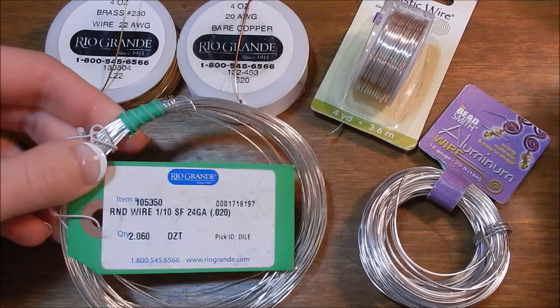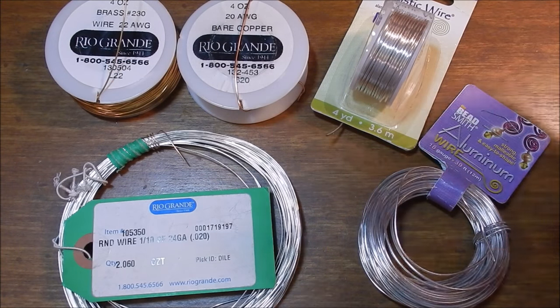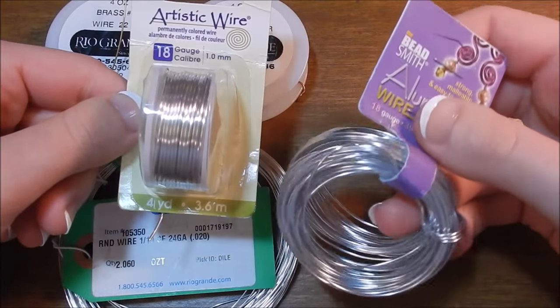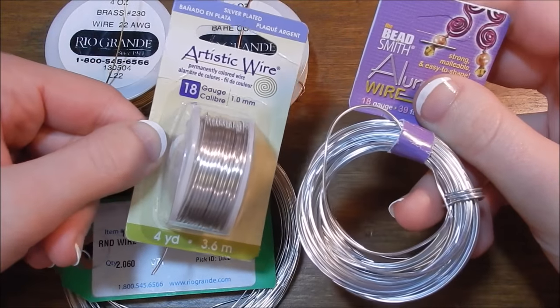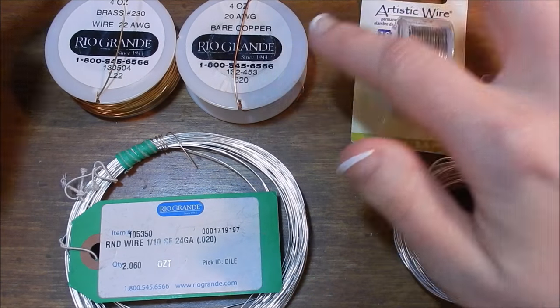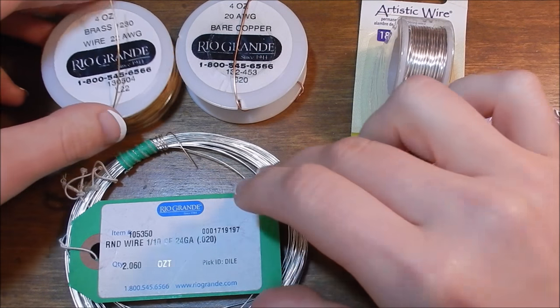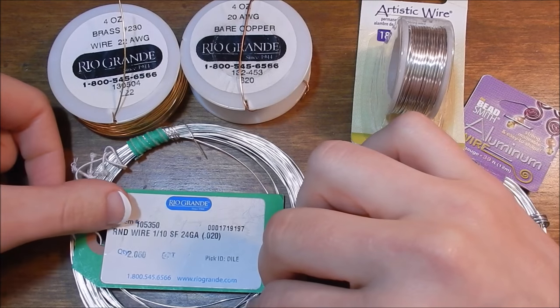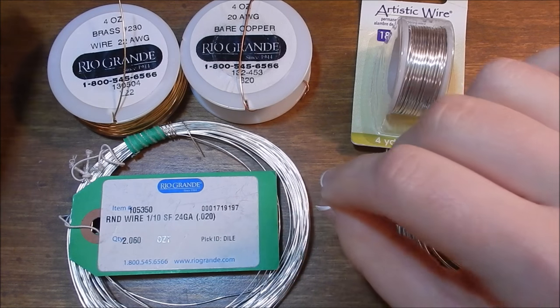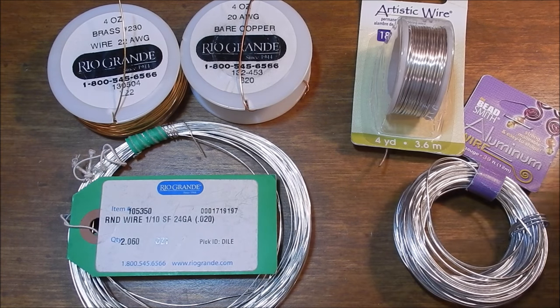As far as where to buy these, you can buy your silver plated wires and aluminum wire at any local craft store. I actually bought both of these on Amazon because my local craft stores have no selection whatsoever. For a lot of my wires, I also like to buy from — you can see the logo here — RioGrande.com. That is where I get the majority of my silver filled wire as well. It's really the only place I've found that sells the selection and quality for silver filled wire, and they have really good prices on sterling as well. I'm not being paid by them, but if I find a good thing, I'm going to share it with you guys.